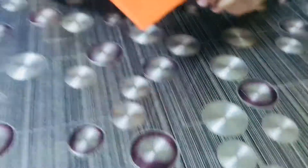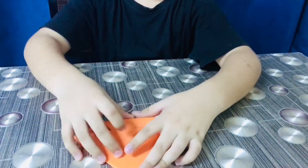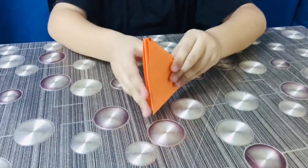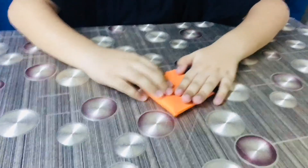Then we have to put these two inside this one. Okay, back one — then open it, open it.